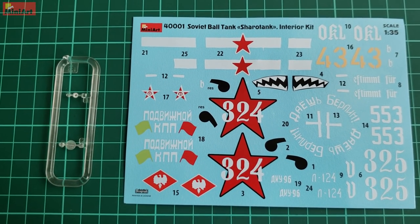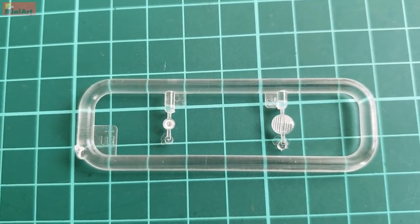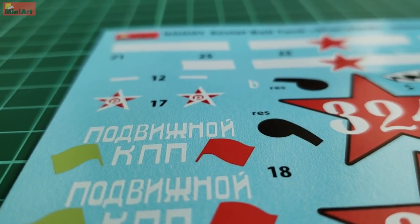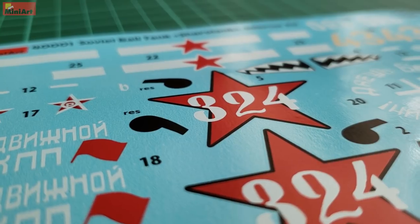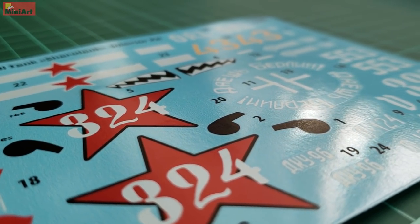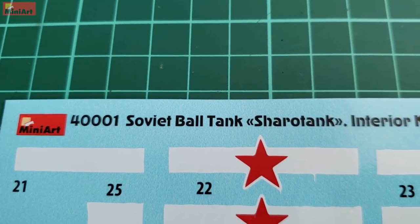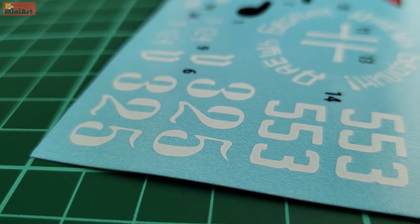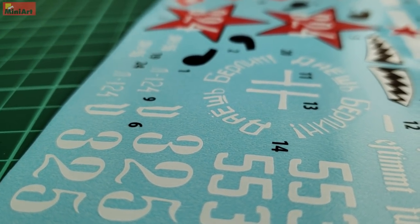Decals and clear parts are next. Photo-etch is missing from this kit, substituted to some extent by the abundant decal sheet. The clear parts represent small lights, which in my personal opinion don't deserve that much attention — tanks are always damaged, covered by mud and dust, and try to remember the last time you saw clear parts on an old WWII armored vehicle. Decals are made by Dacograph, a Ukrainian company. From the look of the sheet, the quality appears decent — they look thin and the carrier film is barely visible. The colors are very nice and vivid, which with accordingly vivid camouflage paints will make this ball tank shine and give you a very attractive, unusually-looking vehicle in your collection.